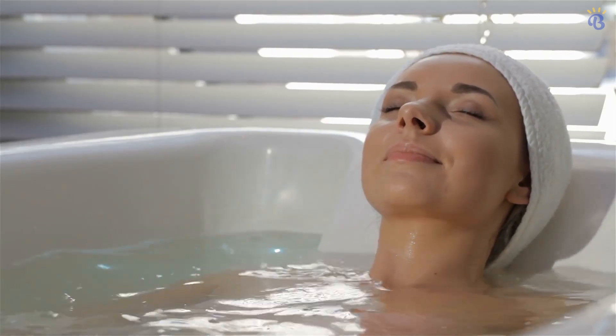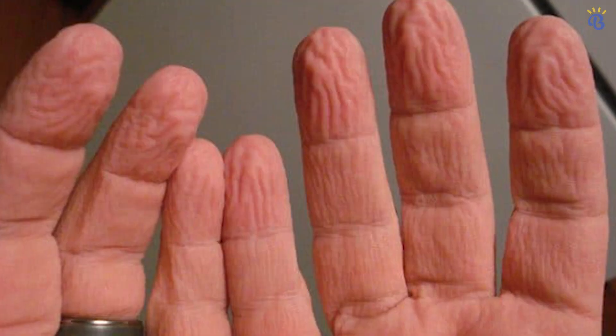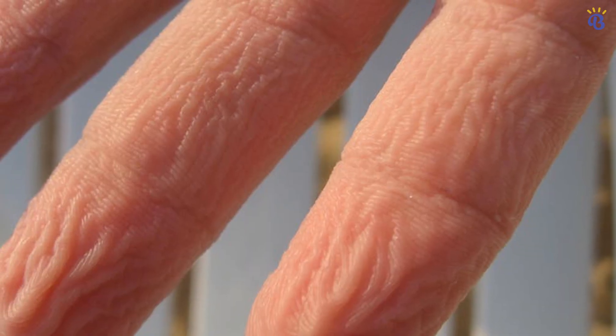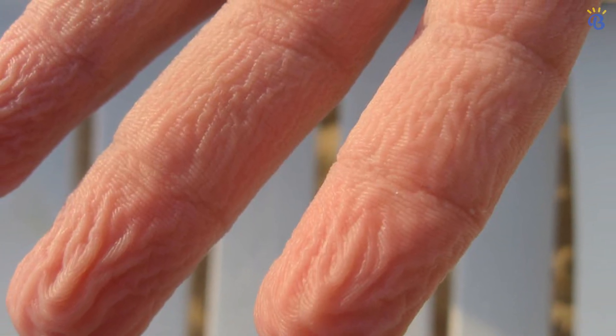So you're having a relaxing bubble bath when you suddenly notice your fingers aging at a rapid pace. Of course they're not aging, they're pruning. But why do they always do this?